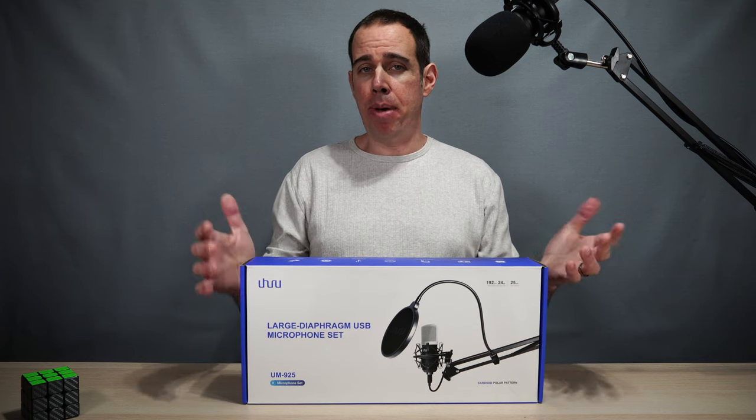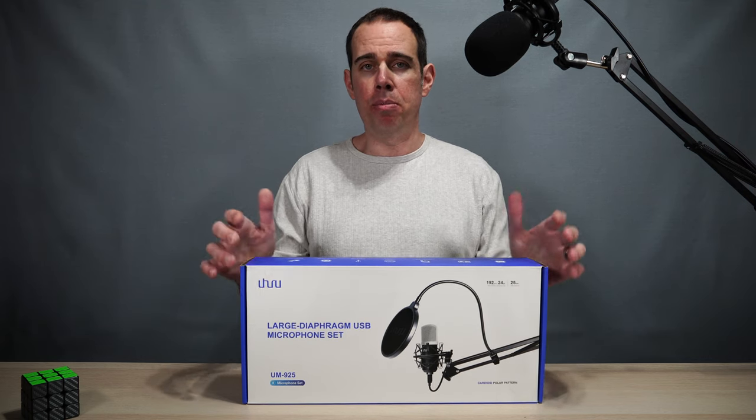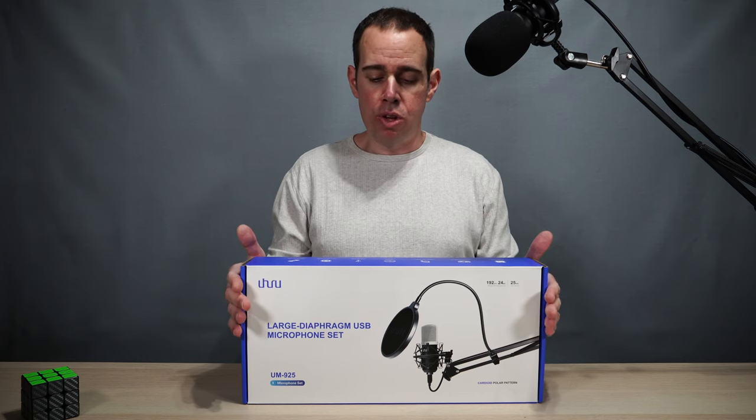It is plug and play. It's compatible with Mac, PC, Linux — pretty much anything you can plug into with USB, you can use this kit.